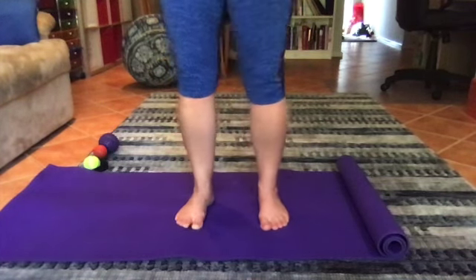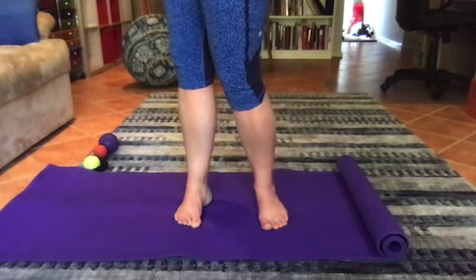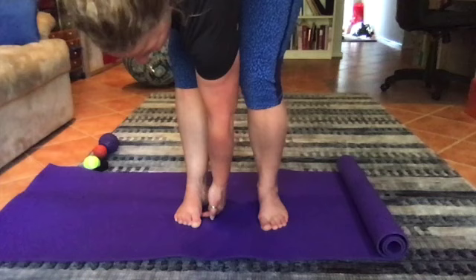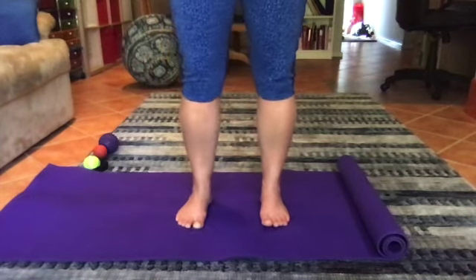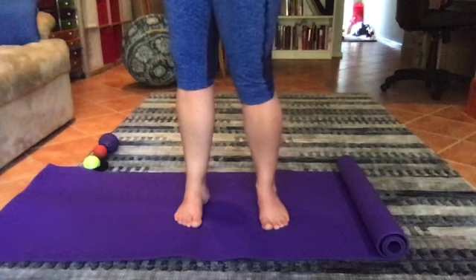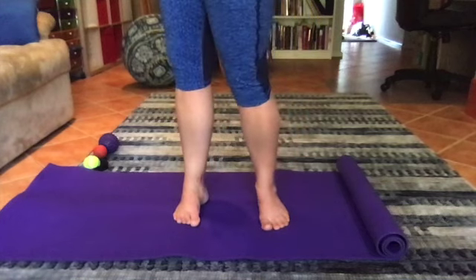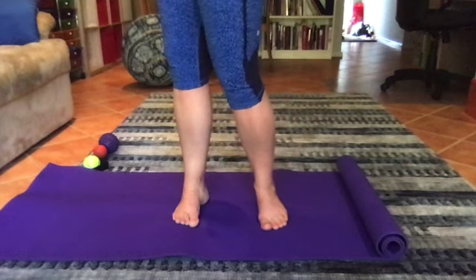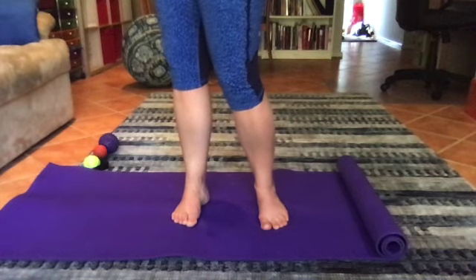As I rotate from side to side, the arch is naturally wanting to pull up. You can see how there's more distance from the arch to the ground through my right foot as I turn away, and then it comes back. So we're pronating and supinating. What we're trying to do is encourage movement through that arch, encourage strength — you ought to be feeling some strength going through the bottom of the foot as you do this, keeping the knuckle of the big toe in contact with the ground.